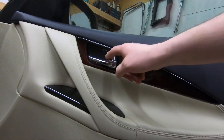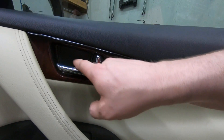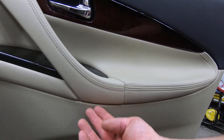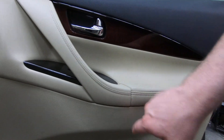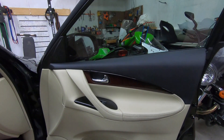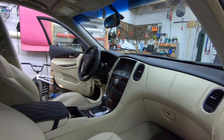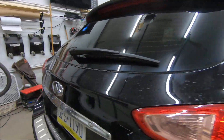You want to take off this panel here — open it up, use a pry tool behind it and pry that out; there's a screw in there. Then take your flat wedge nylon pry tool underneath and pry out this whole piece. There's a bolt up here, a bolt down here, then grab the bottom piece, pull it out, and lift up off. As you can see, Infiniti likes to change the passenger side from the driver's side.